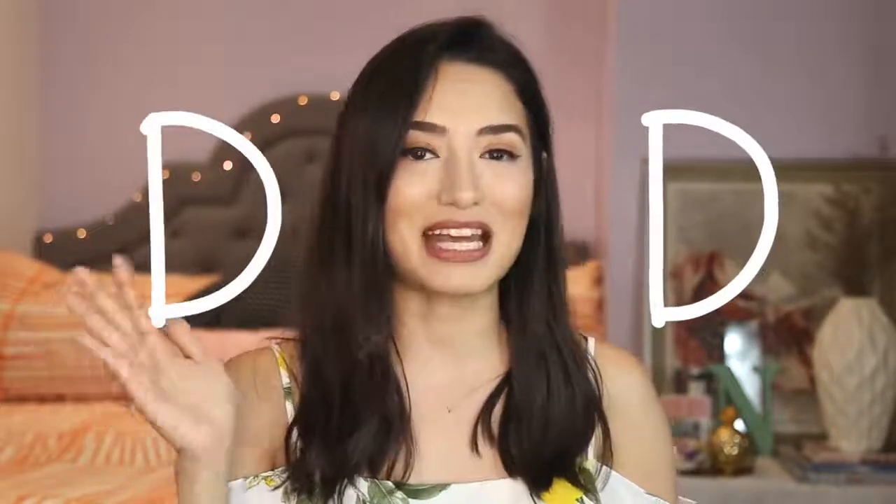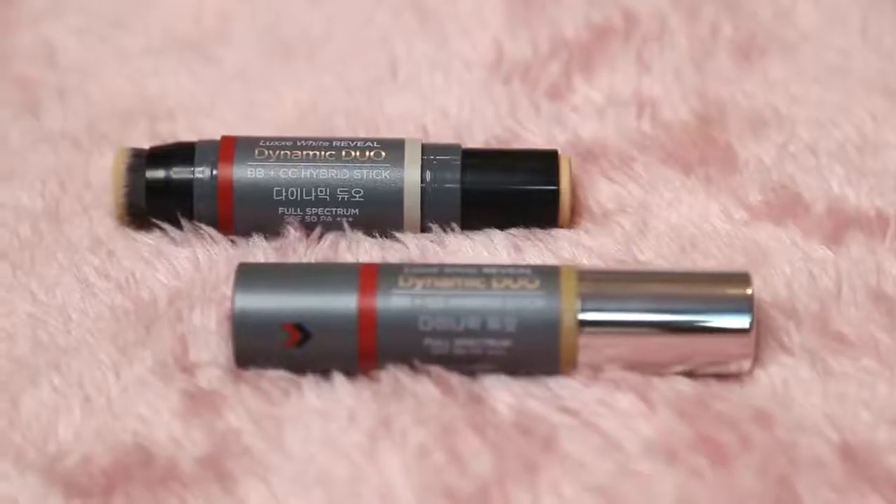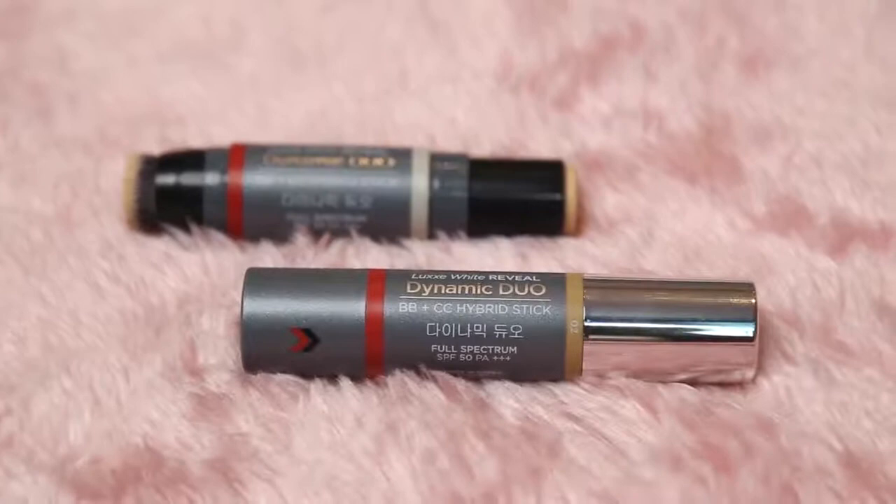I know you guys have already heard about BB Cream and CC Cream, so now they came out with this new product called DD Cream, which stands for Dynamic Duo, and it's this really cool 8-in-1 product that does a whole bunch of stuff. Just from reading the product itself, it says it has full spectrum SPF 50 PA with three plus signs.